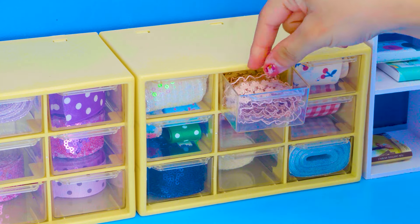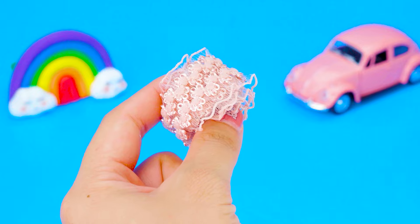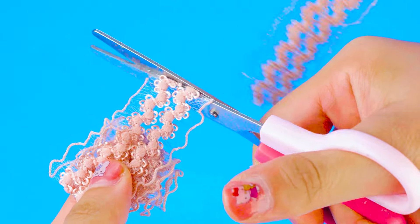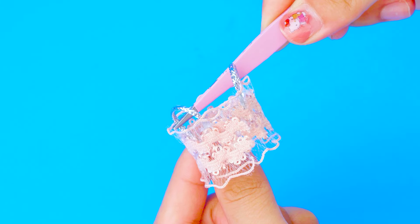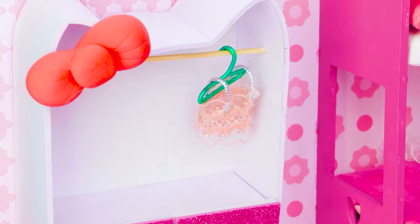I will make a beautiful dress to fill the empty space. Using ribbon to make it.